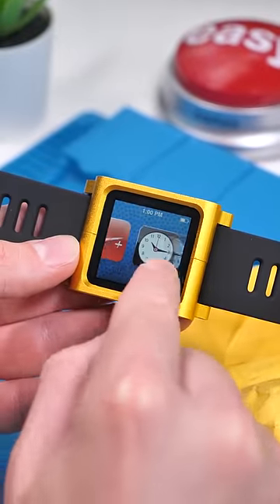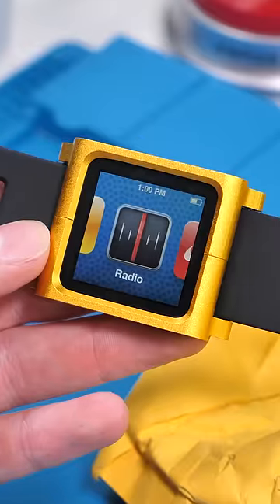This watch has a lot of the things we already know and love, but it also has a radio. For a device made in 2011, this thing was way ahead of its time.